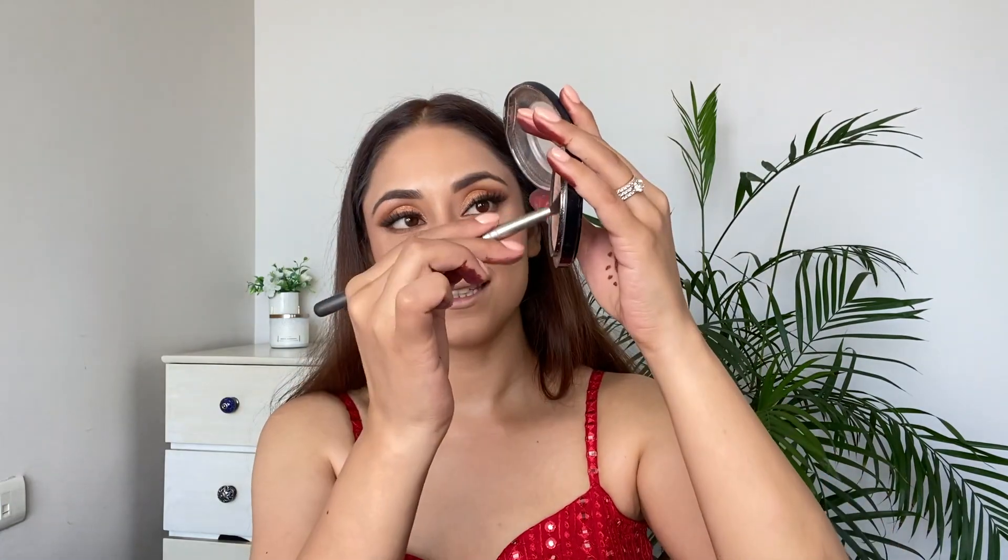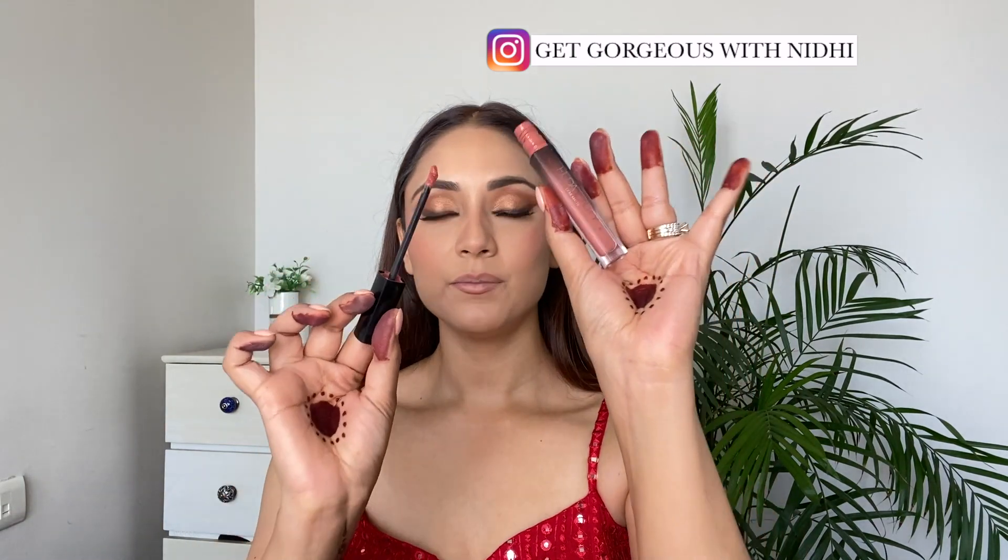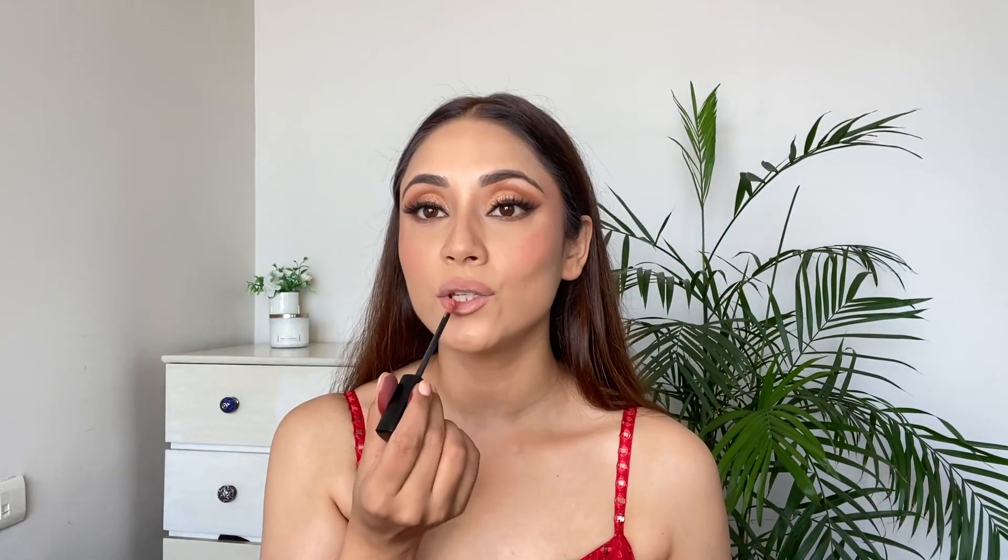Time to apply some highlighter — I'm applying it in the inner corner, on the cheekbone, bridge of the nose, Cupid's bow, and a little bit on the chin. Now I'm taking this K-beauty lip liner, and then applying Huda Beauty liquid lipstick in shade Shiro.